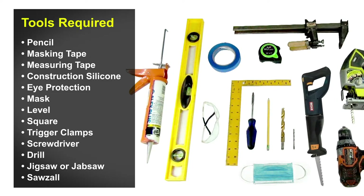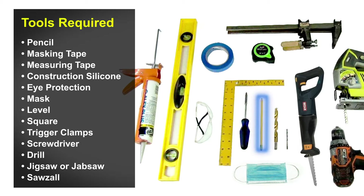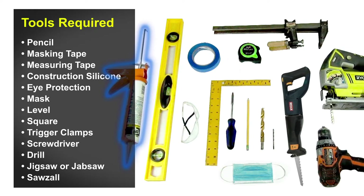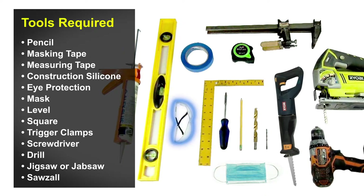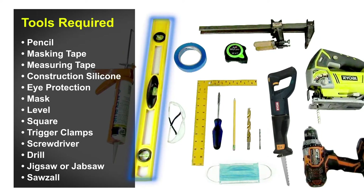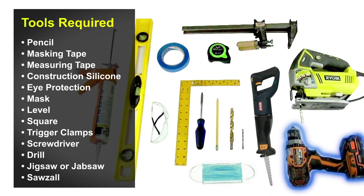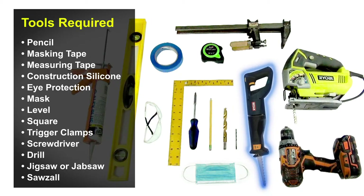Tools required for this project: pencil, masking tape, measuring tape, silicone, eye protection, mask, level, trigger clamps, screwdriver, drill, jigsaw, and sawzall.